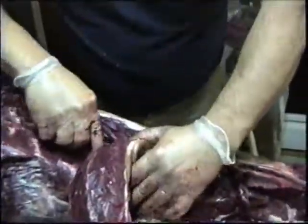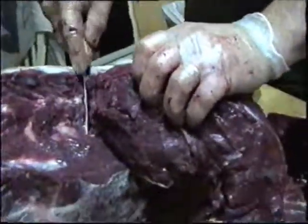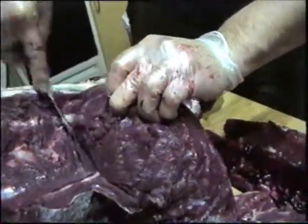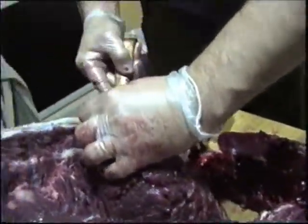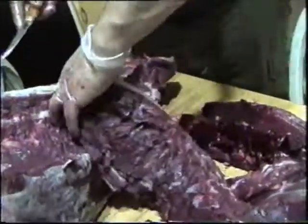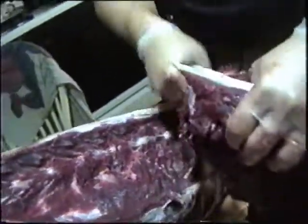Now down here at the back, the backbone kind of makes little bumps and you've got to go out around those little bumps. Right back here at the back is where you get those little bumps. We've just about got this one done — right about there. Hang on now, it's going to want to flop over. And there it is.